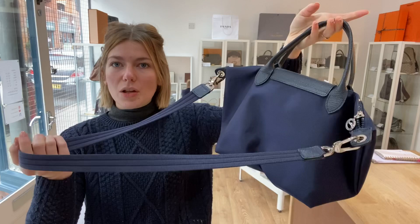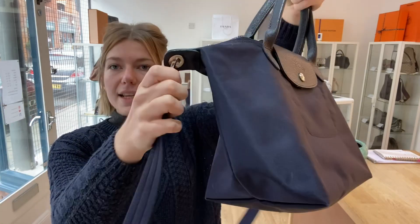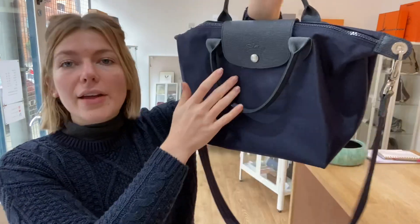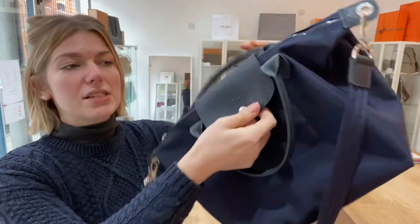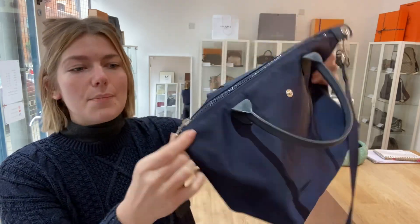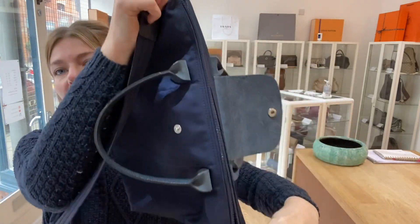You've got this strap handle with removable D-rings, so you can take it off, and you've also got the double top handles. On the front you've got this flat closure with a press fastener — I'll open that up — and underneath that you've got the zip closure as well.